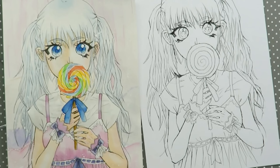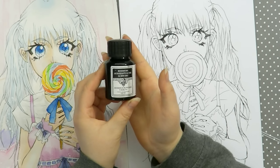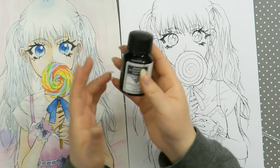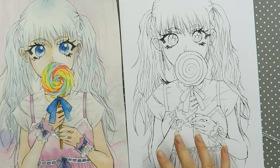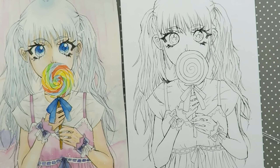I started off by transferring my drawing to a multimedia paper. I want to say one thing — I used something I already drew some time ago because I have a huge inspiration block and I just can't draw anything right now. So I just transferred that picture onto another sheet. I'm using multimedia paper, 120 grams. I made the outlines with my black India ink, let that dry, and then you're good to start.